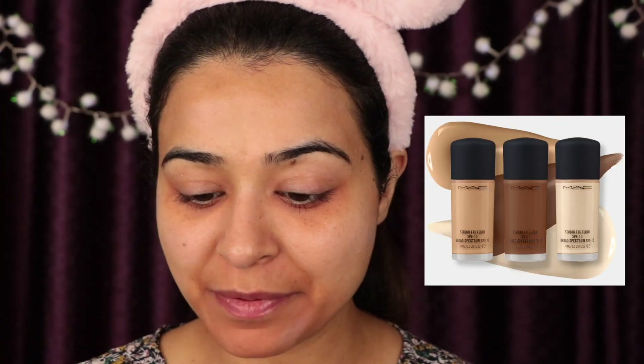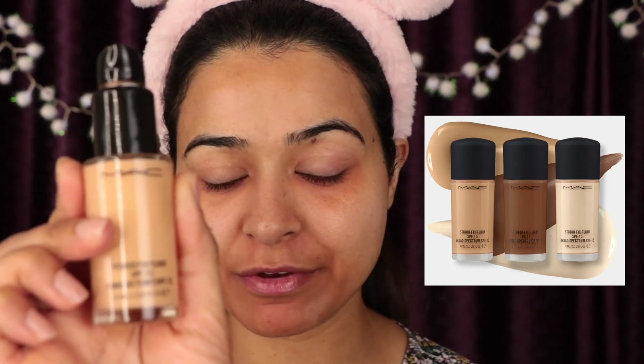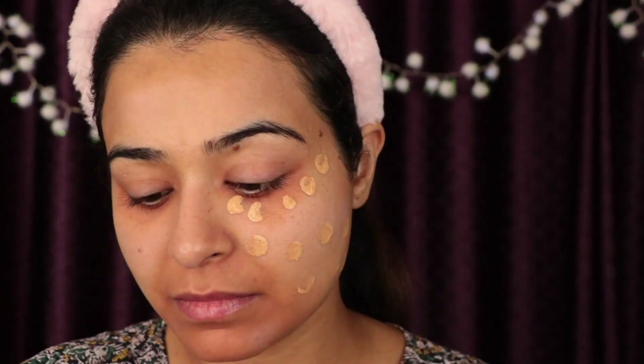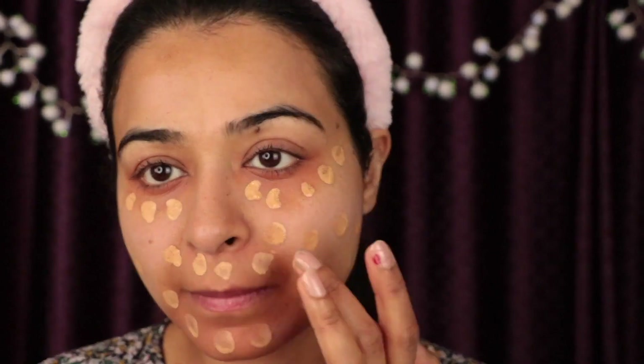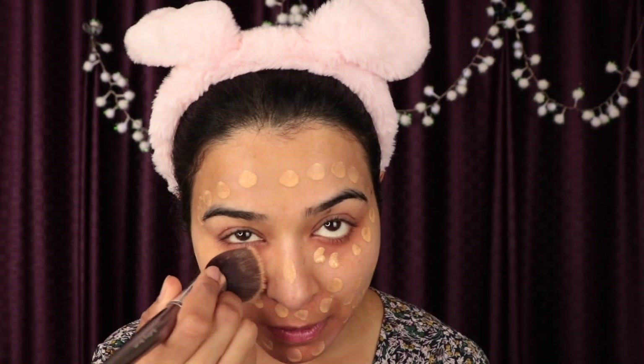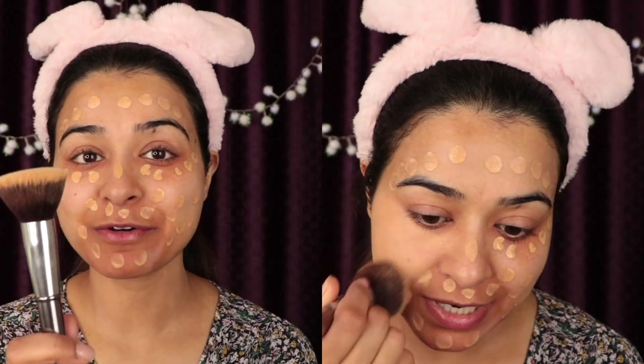My face looks very scary at the moment but we will fix it! I'm going to zoom in so you can see my face. Now we are moving on to foundation. I'm using MAC Studio Fix SPF 15 in NC25 — since it's a bit light for my skin, I'm going to mix it with a foundation from Body Shop. Two pumps of foundation, and I have to be very careful not to drag it.